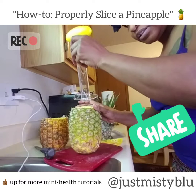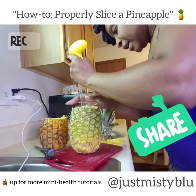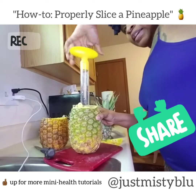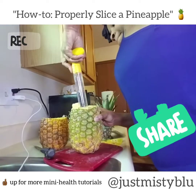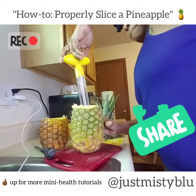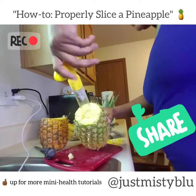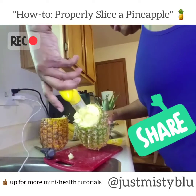Then you take this tool — this pineapple slicer that I got from Target — and you line this little deal up to the core of the pineapple and then you start to twist until you get close to the bottom. I don't want to lose my juice so I'm gonna pour it in here. Just twist — you guys might already know about this but it's new to me.